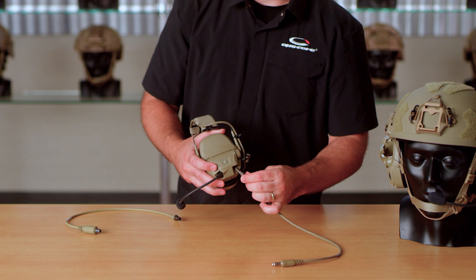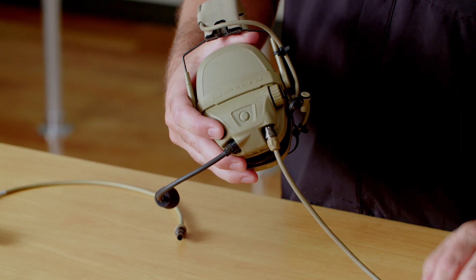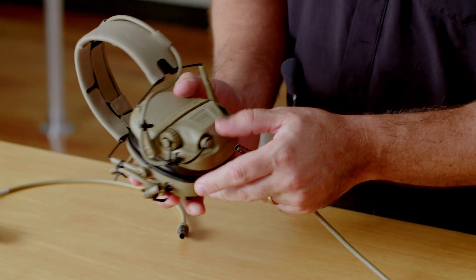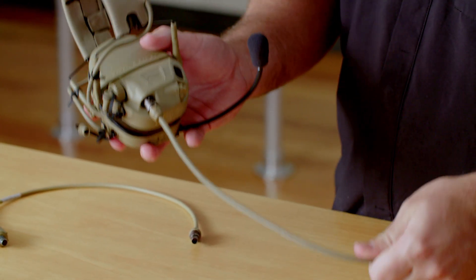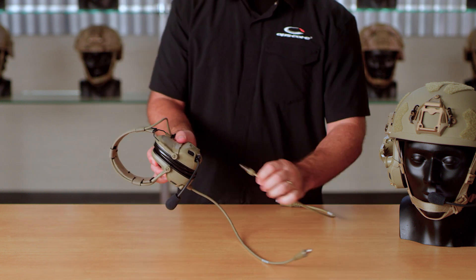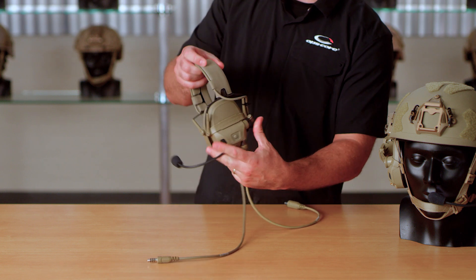A typical right-handed configuration would be a left down lead option, but the headset can now be configured to have the down lead cable control on the other side, or depending on mission needs, you can run a dual down lead configuration.